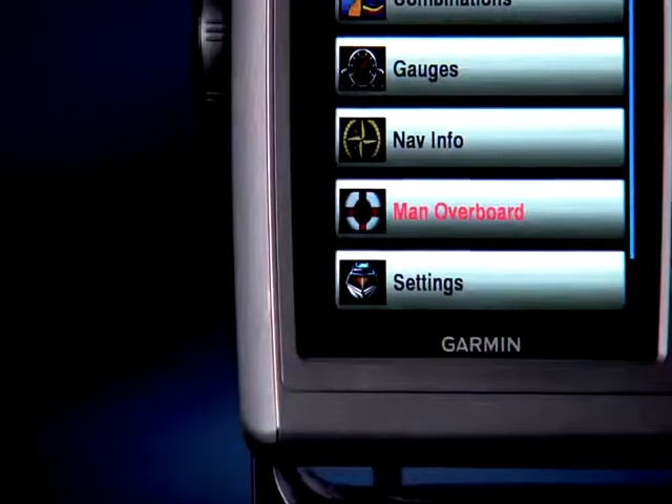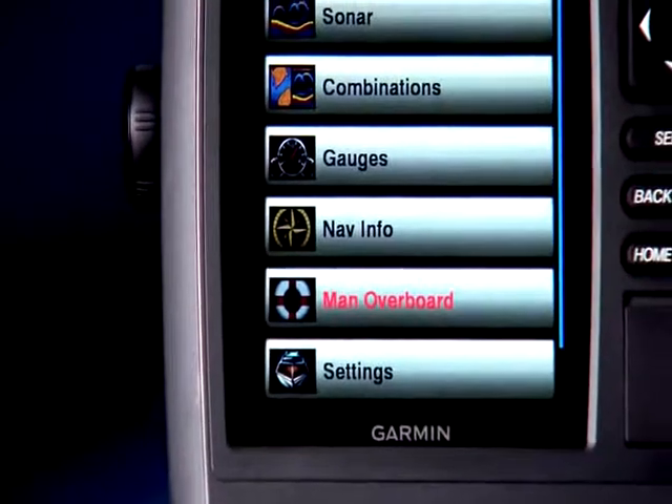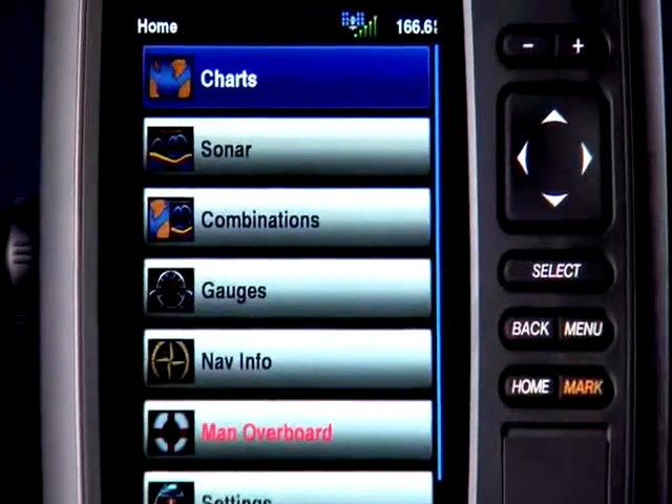And even though the Echo Map 50S is our least expensive GPS sonar combo, it still offers the user a boatload of features. First off, just take a look at the screen itself — 5 inches on the diagonal, high resolution, and visible even in direct sunlight thanks to its super bright LED backlight.